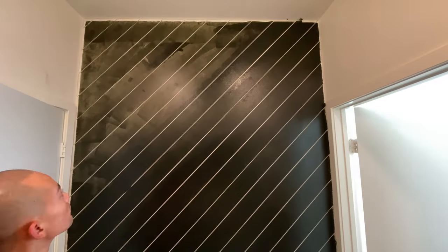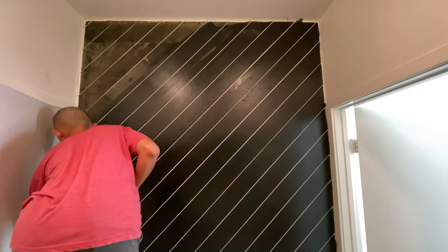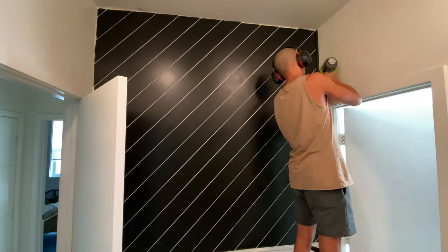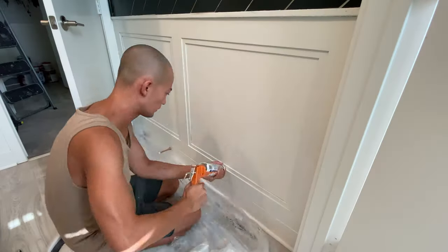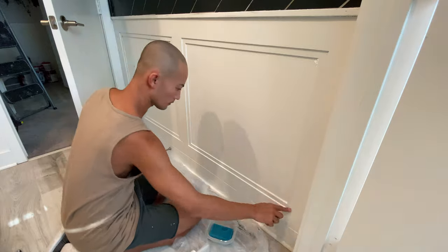After priming the planks, I fill in all the nail holes with spackle before paint. I decided to paint the upper wall black to contrast with the bottom white wall, and also because black is one of our interior accent colors. For the edges I used quarter round trim pieces to close off the corners.